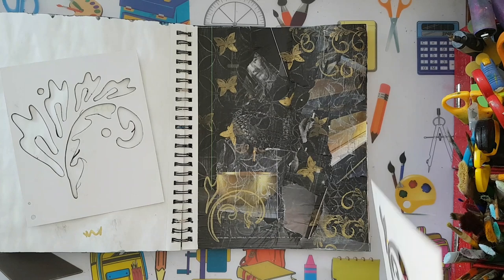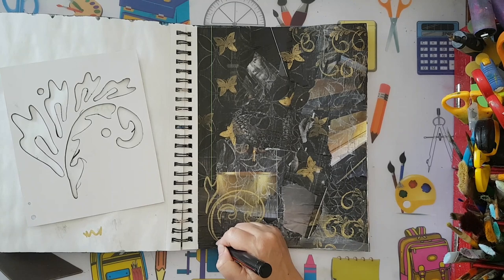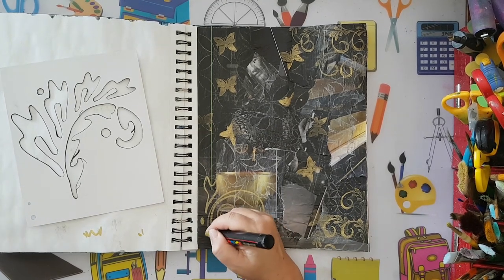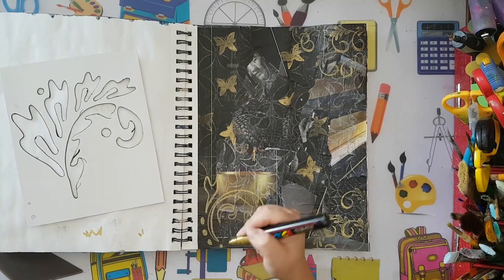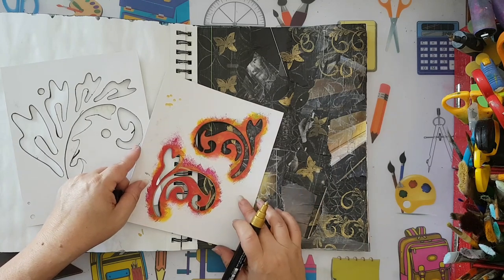Yeah, it just adds a little bit of interest. I can also add some of my own - it doesn't have to be just the stencil.